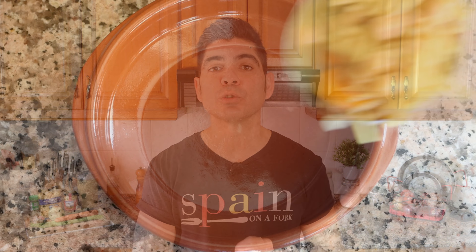Welcome to another episode of Spain on a Fork. A special shout out to all of my subscribers — if it weren't for you none of this would be possible, so I just want to let you know how much I deeply appreciate every single one of you for being a part of the Spain on a Fork family.